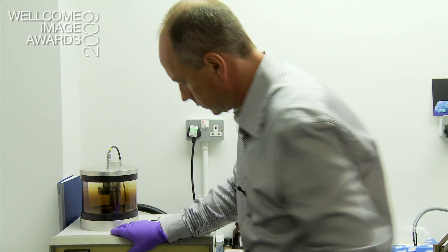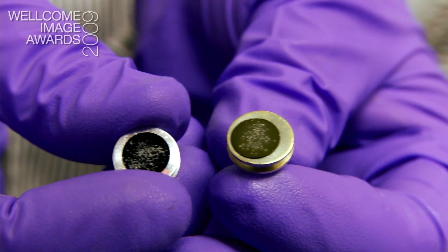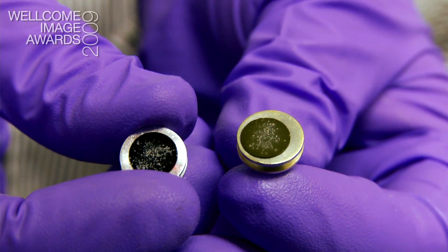People use gold because it's probably the cheapest form of metal coating. What you want is a replica of that surface so that when your primary beam electrons hit that surface, lots of electrons are generated.